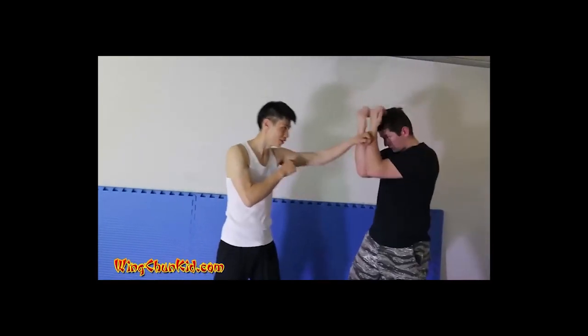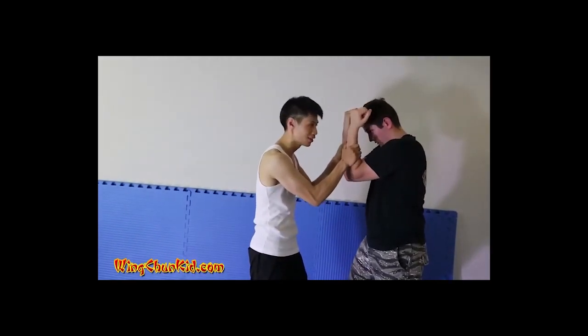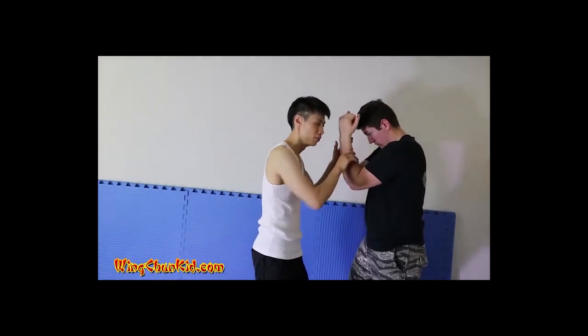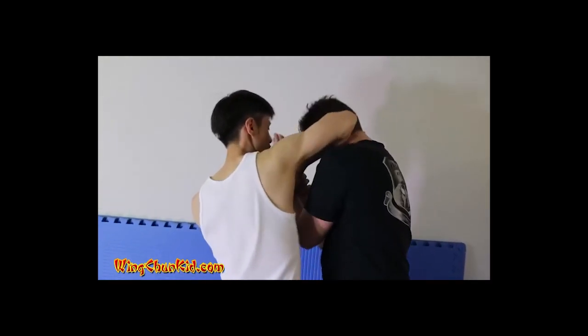A lot of times when you throw a jab, you're going to block it with a vertical block. That's the perfect time to get in there and lock in this block. Once you lock in this block with a little push, you want to move your elbow around and strike him right in the ear — or if you're closer, right in the back of the head.